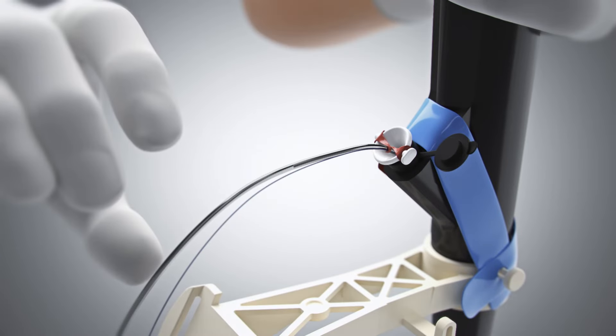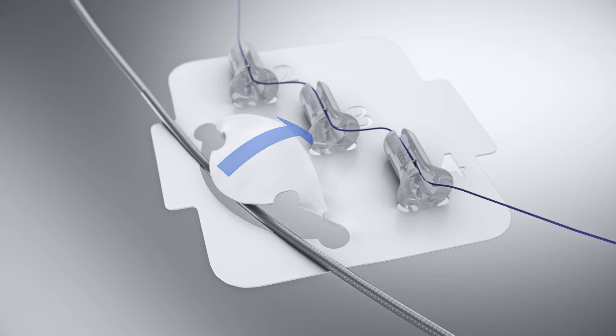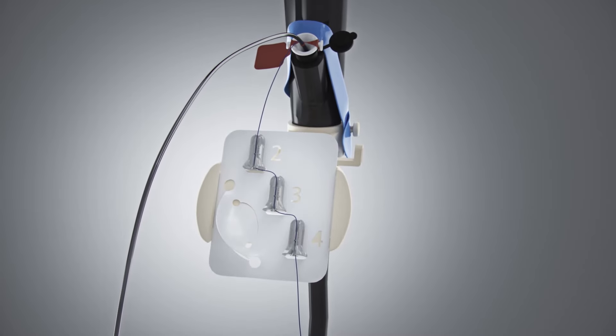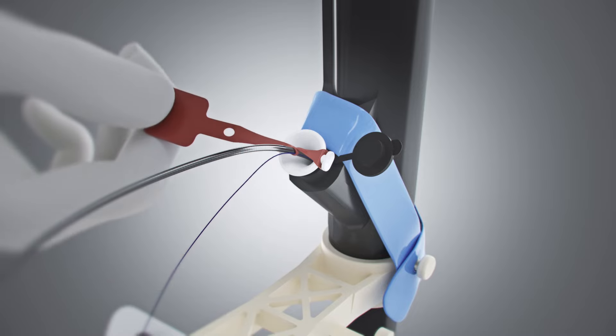Fully seat the scope liner funnel into the biopsy cap. Remove the X-TAC backer card from the device catheter by folding the tab towards the helix tacks. Position the backer card with the number 2 proximal and attach by inserting both side tabs. Pull on the red scope liner clamp to release.